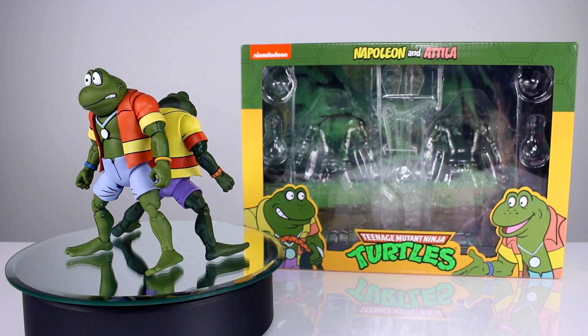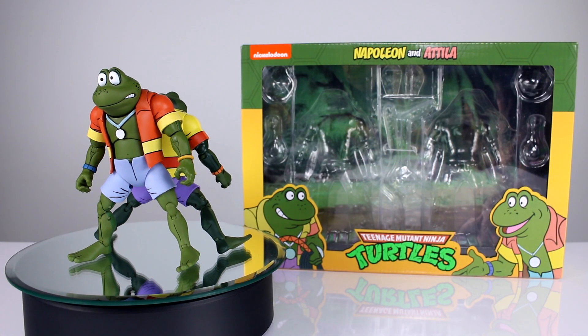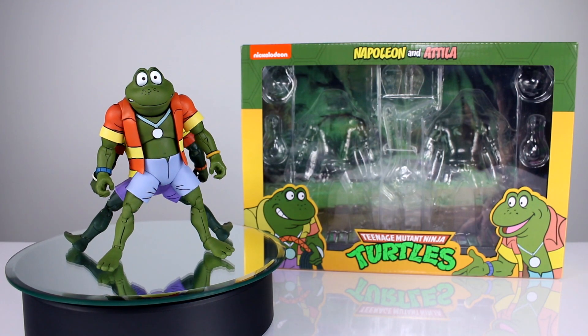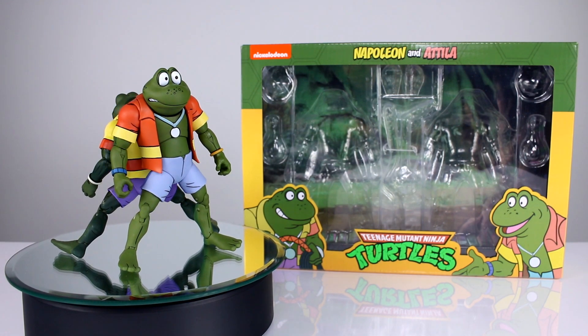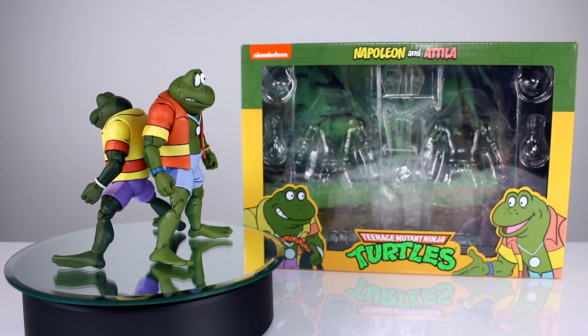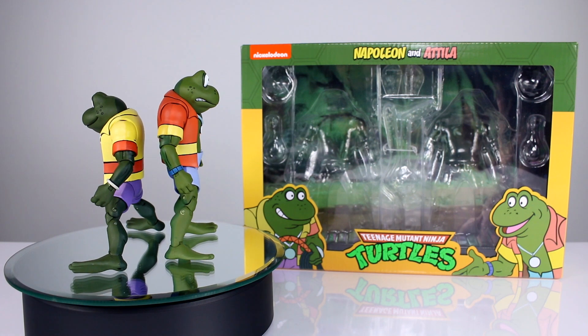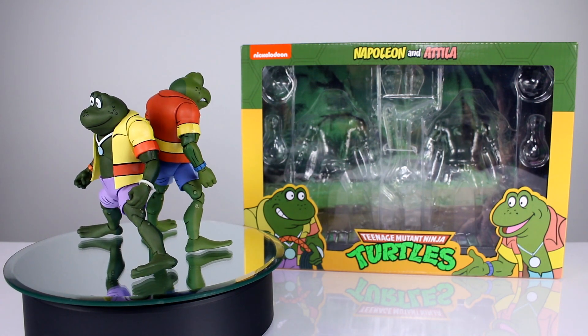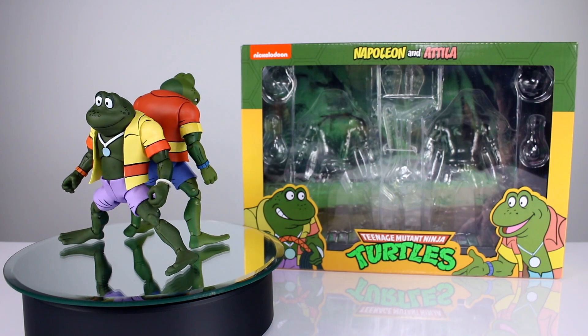Hey, what's up guys, this is Anthony from Anthony's Customs. For this review we are looking at NECA's Napoleon and Attila, part of the Teenage Mutant Ninja Turtles cartoon series of figures. Now these two frogs are almost identical to the other two frogs, so this is going to be a quicker review, but I still need to give you all the information you might need to decide to buy them or not. Let's go ahead and get them off the stand and take a closer look.